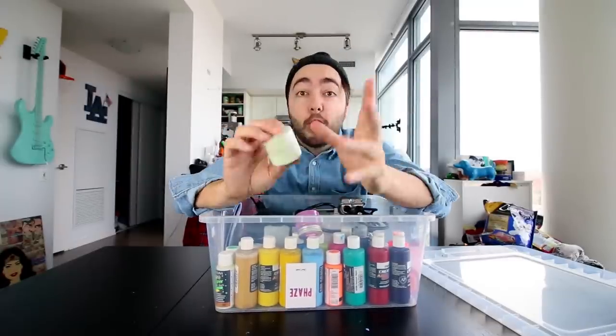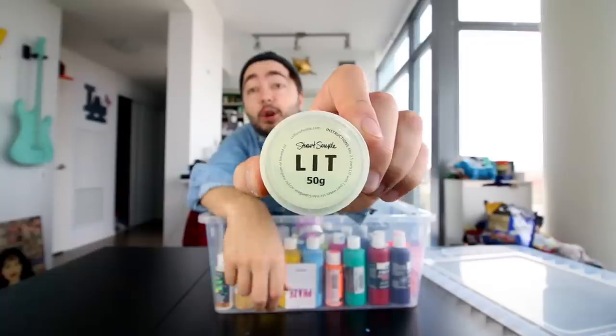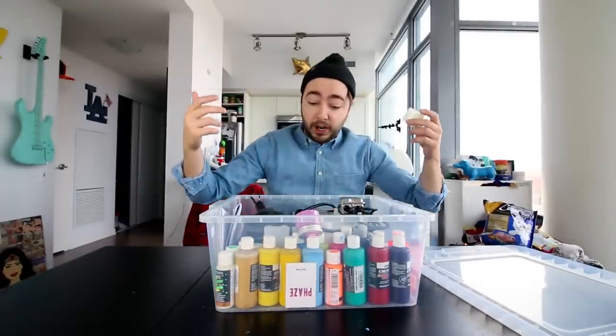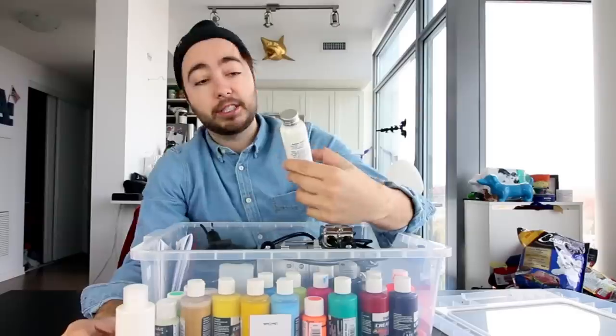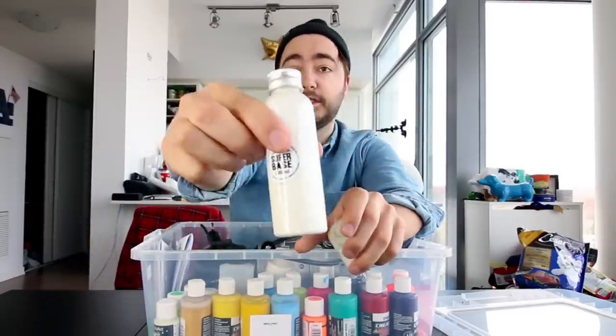We are testing out LIT. This apparently is the world's glowiest glow in the dark paint — and I don't know if glowiest is a word, but that is how it is advertised. It's a lit glow in the dark pigment that we're actually gonna have to mix with some super base. I got a smaller super base bottle, so we might as well finish this one off.